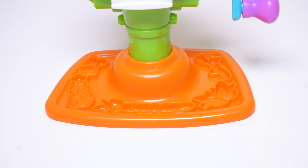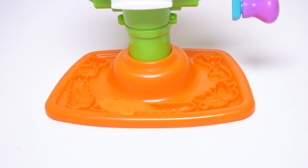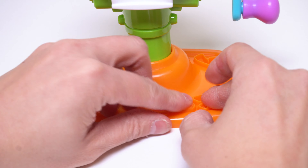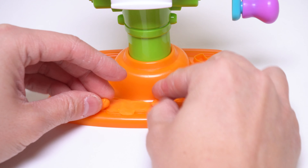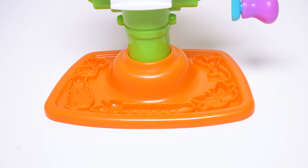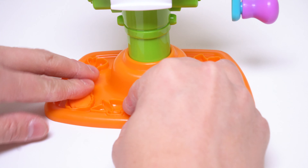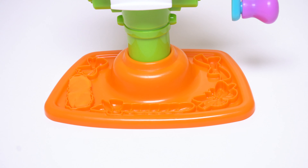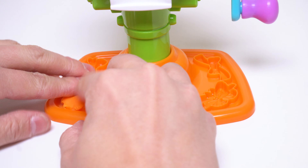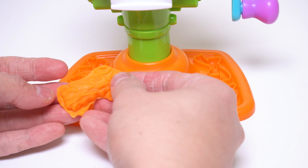First, let's make an orange braid. Ta-da! Next, an orange ponytail. Ta-da!